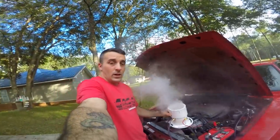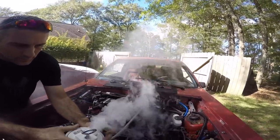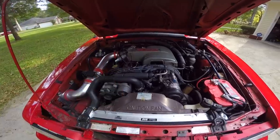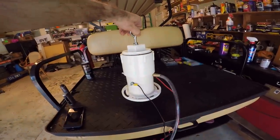You guys can see it's a lot of smoke. We got one down here. I think we've got some vacuum leaks on the Mustang — let's see if we can figure out where they're coming from.